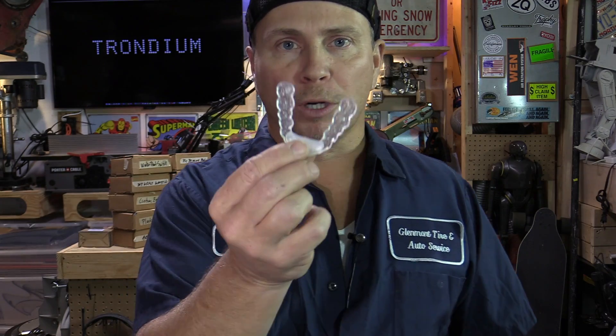Hey guys, I'm Ryan and I have been hacking things my whole life. Today we're going to be making our very own affordable DIY mouth guards that you would wear while you're sleeping to protect you from clenching and damaging your teeth.